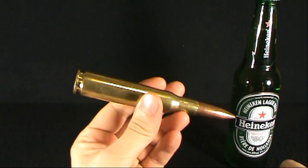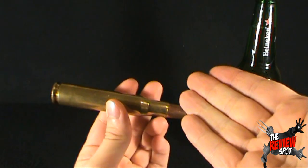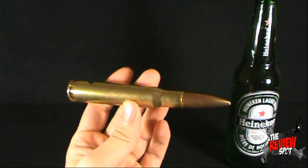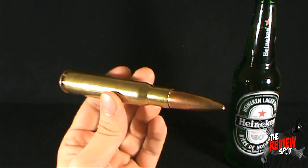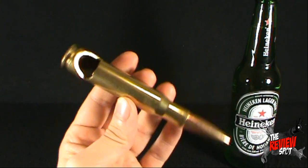I picked this up from VAT19.com, and I should provide the link down below. If you wish to have one of these, your very own, definitely click the link down below and order yours today. It is exactly what you would imagine it to be — it is a 50 caliber bullet, and they've actually taken it and crafted this bottle opener.